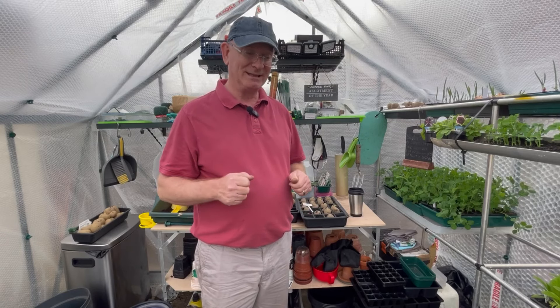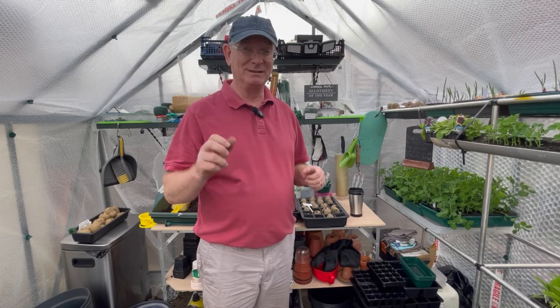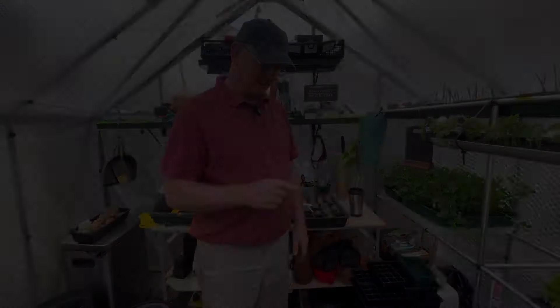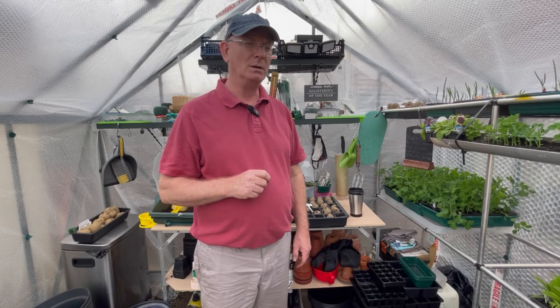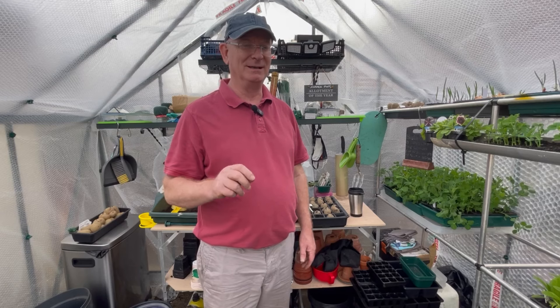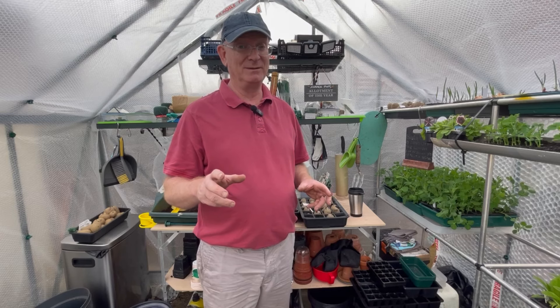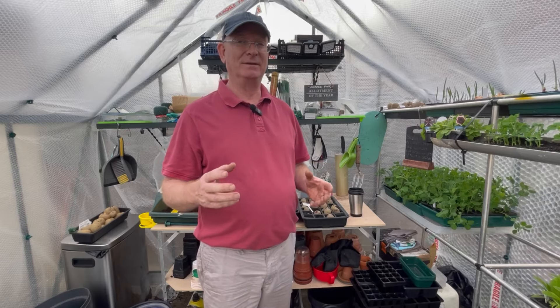So if you want to get yourselves a couple of buckets — if you can get free ones, brilliant — just ask at the supermarket, you never know. Pop a couple of potatoes in using either one of the methods I'm using, and get yourself that early taste of summer. I can taste it already — hot new potatoes with a bit of butter and a lovely salad. In a future video I'm going to show you what I do with lettuce, spring onions, beans, and the makings of the first summer salad.